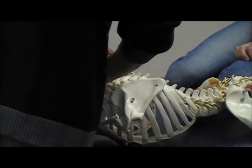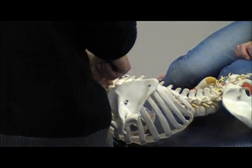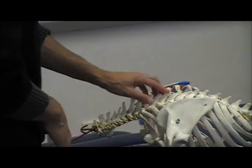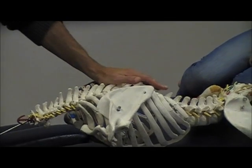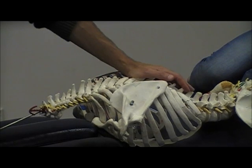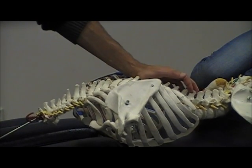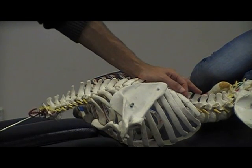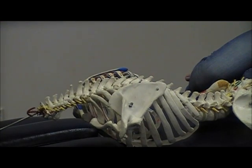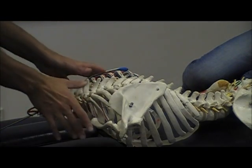The same applies with centrals. If someone asks whether doing a PA at T7 affects T8 — it does, but it's still a central PA, so you don't really angle it. T7 through T9 the transverse process is one level below. Around T10 it starts to be half a level below, and by T11-T12 it's about the same level again.